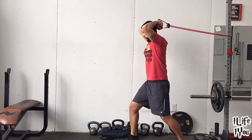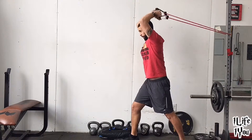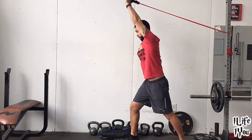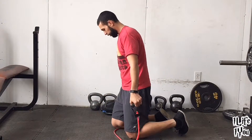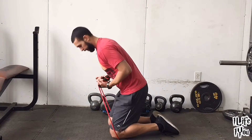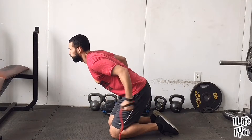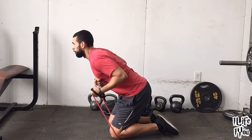We'll go over the tricep extension — keeping the upper part of the arms locked in, moving from the elbows down to the hands. One more move: triceps one more time. Place both knees onto the band, get a good lock in, lean forward, and we'll go into kickbacks. Keeping the upper part of the arms straight and not moving — moving from the elbows down. Lock your arms on that extension.